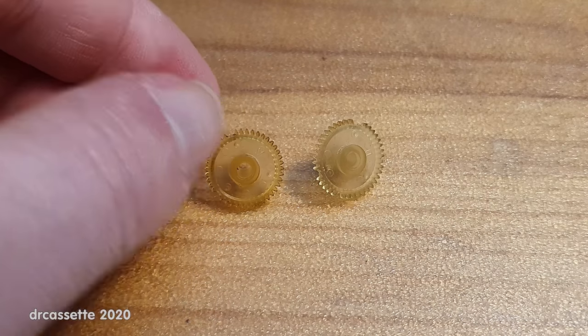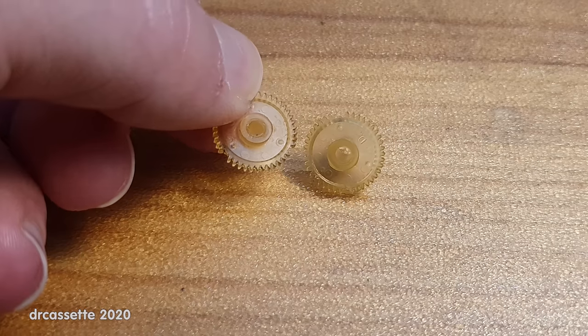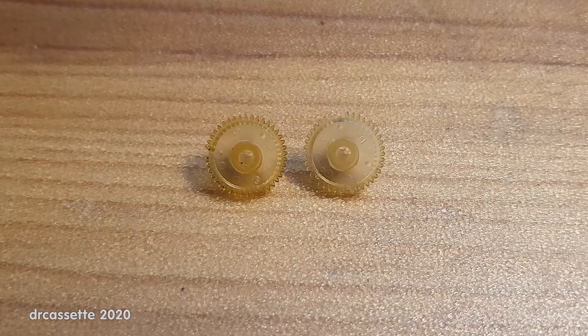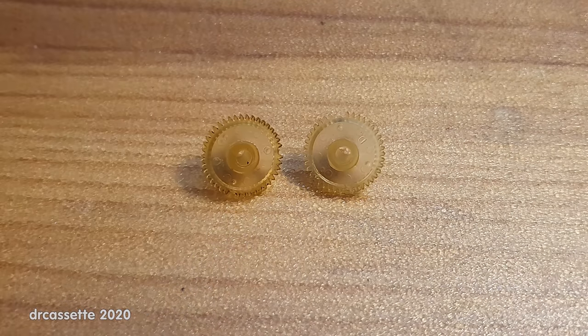Another method brought up in the comments is to create a mold from these gears. You can't do it from these particular gears anymore since they already have broken teeth, but if you have a gear that you know is critical and might break soon, it is very possible to create a mold and pour new gears from a resin-type material. Apparently there is resin available that results in gears as soft as these.